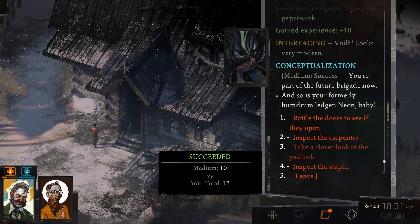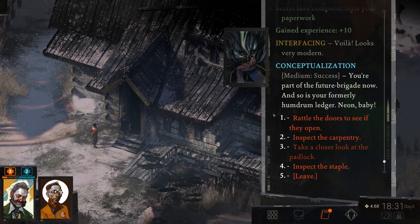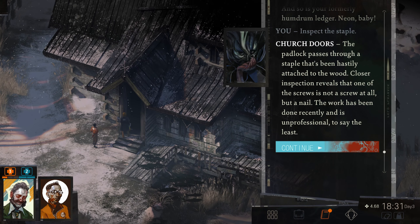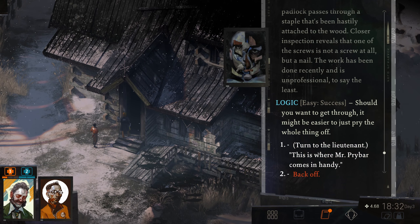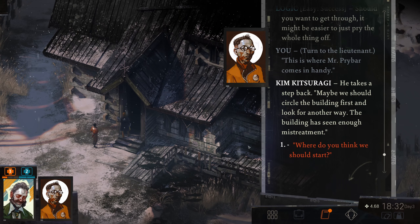Let's inspect the staple. The padlock passes through a staple that's been hastily attached to the wood. Closer inspection reveals that one of the screws is not a screw at all, but a nail. The work has been done recently and is unprofessional, to say the least. So it's clear we're going to be able to break in here. Should you want to get through, it might be easier to just pry the whole thing off. This is where Mr. Prybar comes in handy. Maybe we should circle the building first and look for another way — the building has seen enough mistreatment.